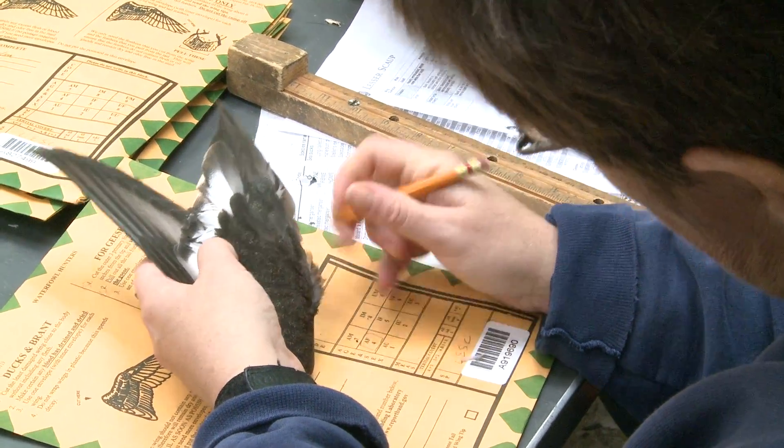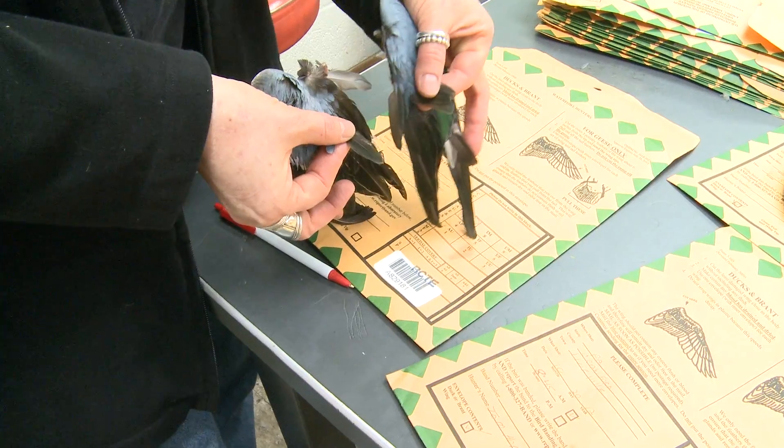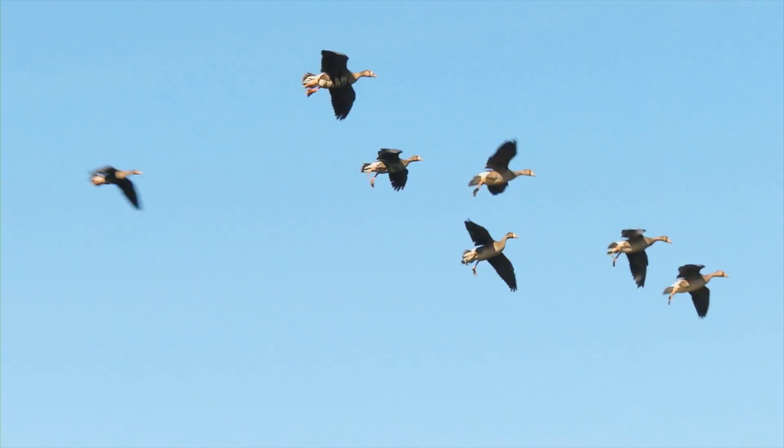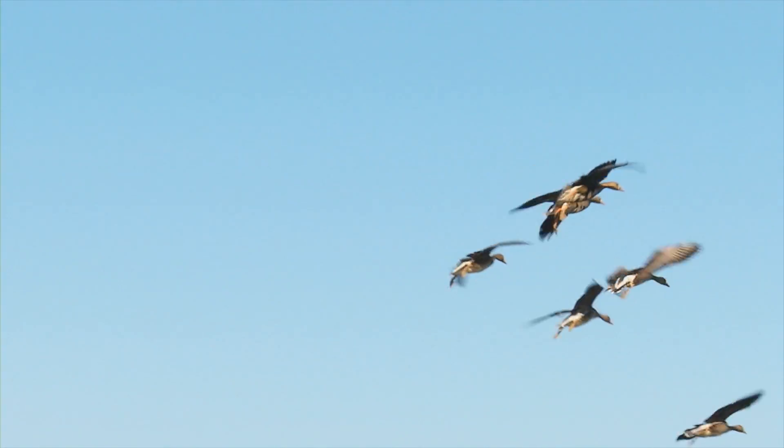Age information — what we're able to tell from these parts is whether the bird was a young of the year bird or an adult bird. So that gives us a pretty good index every year of what productivity was on the breeding grounds the previous breeding season during the spring.